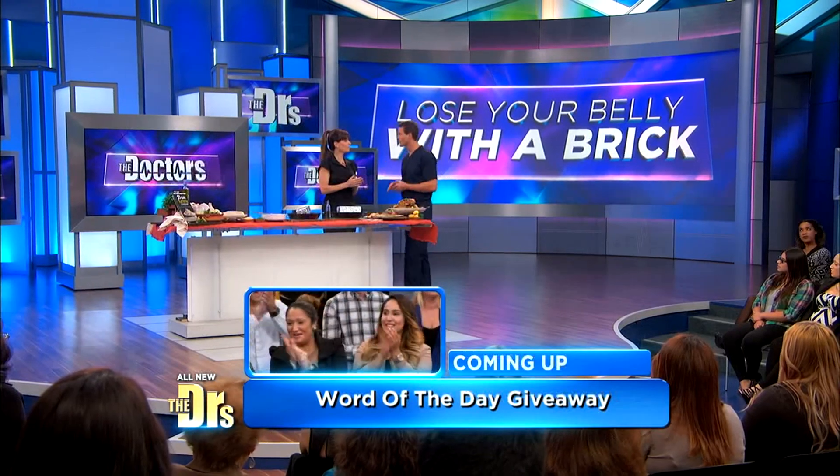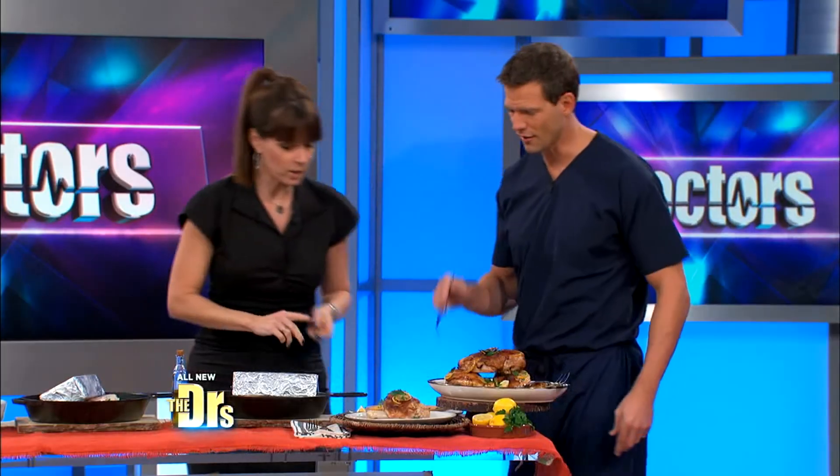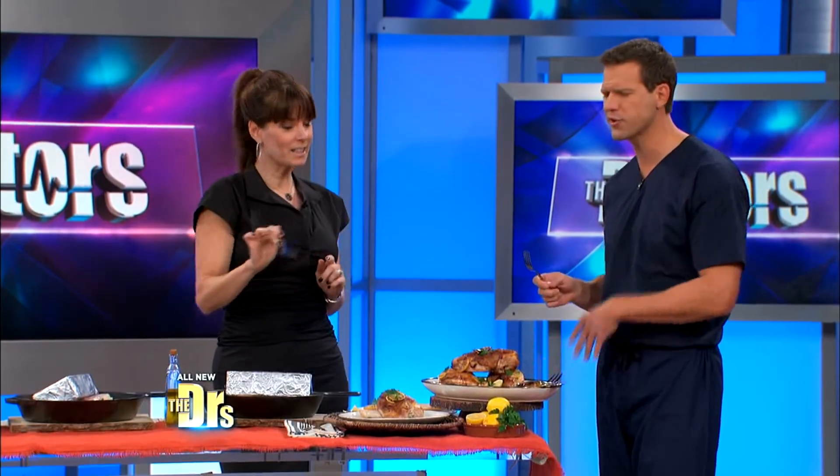You take the skin off in order to eat it — that's how you seal in all the flavors. It's called Brick Chicken, it's got 41 grams of protein and only 256 calories. It's tasty, juicy because of the lemon, full of antioxidants and protein.